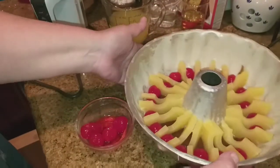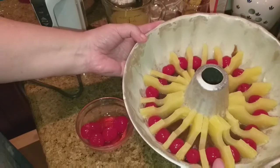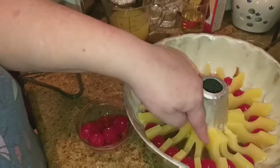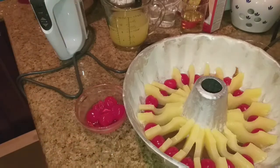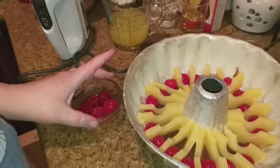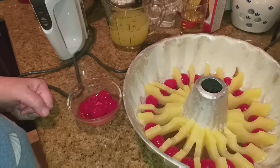I might have room for another cherry right in between each of these. Okay guys, let me go ahead and stick this in the fridge and let's get to mixing our batter.